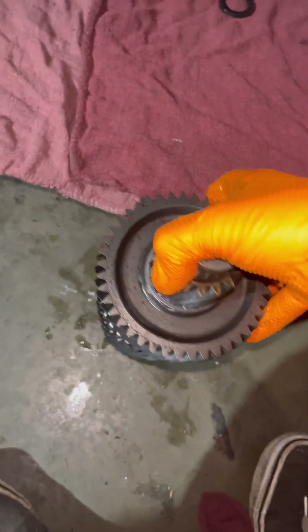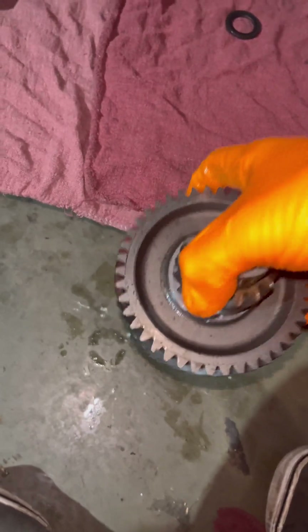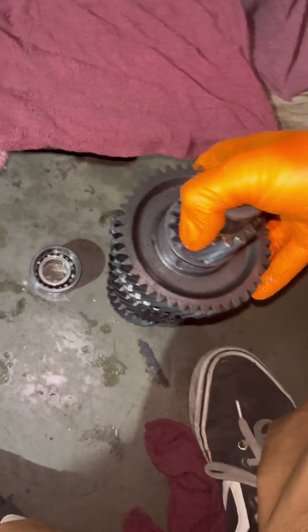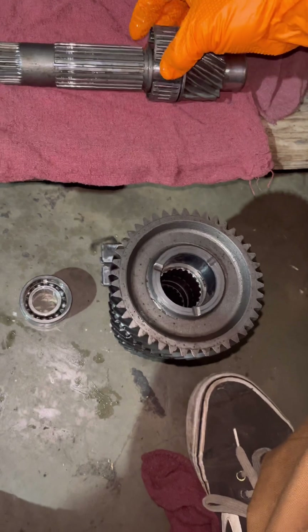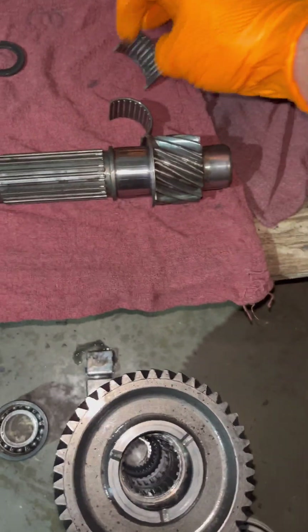Just a couple light taps. Almost there — one more. As soon as that bearing comes off, smack it a couple more times, get the last gear, and bam — the shaft slides right up. And then you've got this little bearing right here you've got to pull out.